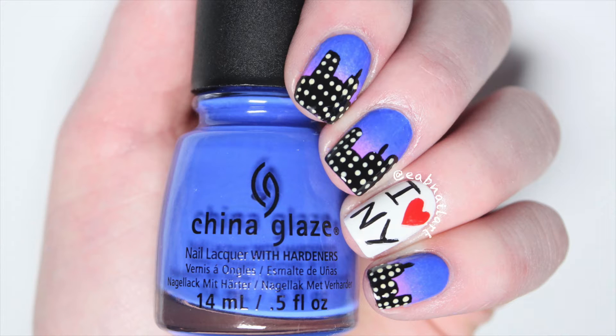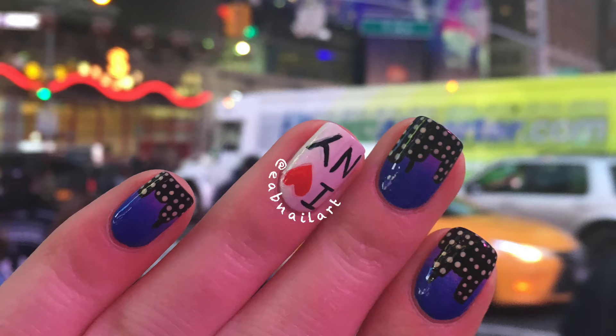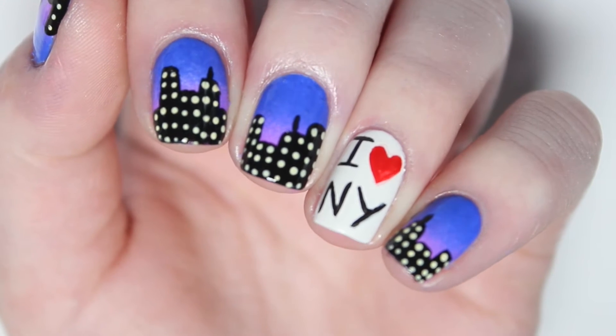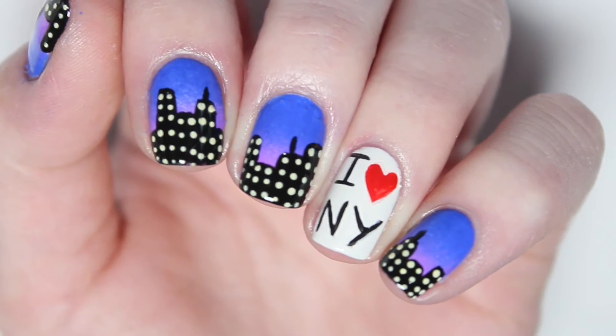Hey guys, so as some of you know from my Instagram, I was just in New York City. It was my first time there and the city is just absolutely beautiful. I got to see Aladdin on Broadway and then I saw so many other touristy things like the Statue of Liberty and the 9-11 Memorial Museum and so much more. It was one of the best trips I have taken and I may even live there someday. I just love cities. So of course for my trip I had to do nails that corresponded, so I did a city skyline with the iHeart NY as an accent.